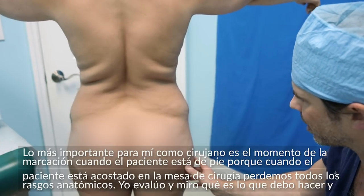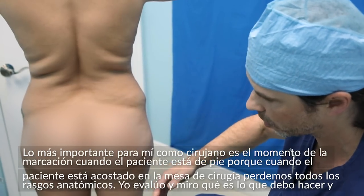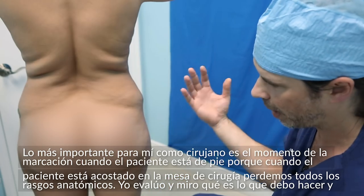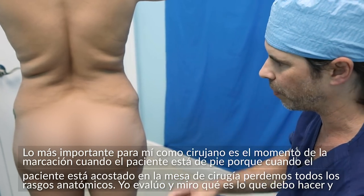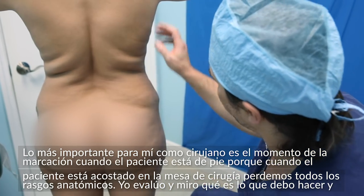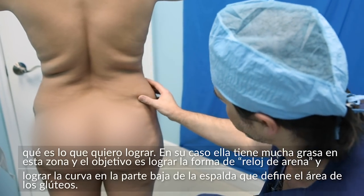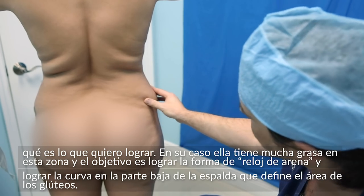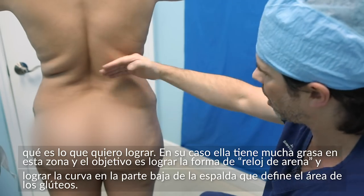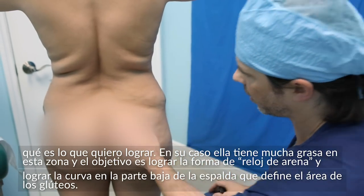The most important part for me as a surgeon is actually the marking portion when the patient is standing, because once we bring the patient onto the operating room table, everything changes — the patient's laying down and we have no marks anymore. I'm evaluating what I need to accomplish. You can see she has a lot of fat in this area, because the goal is to get that nice hourglass shape and to get that curve in the lower back, which thoroughly defines this area.